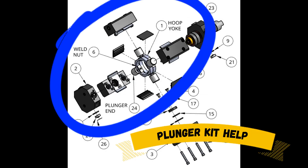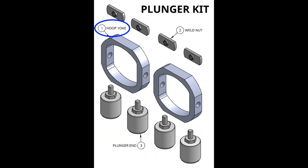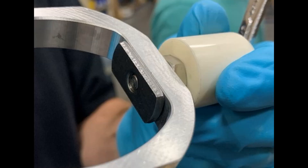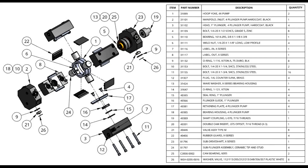Next, we have the plunger kit, and there are 3 parts in the plunger kit. We'll have 2 hoop yokes, 4 weld nuts, and 4 plunger ends. So each plunger will have 2 plunger ends, 2 weld nuts, and a hoop yoke. You should be receiving 2 fully constructed plungers in your kit, along with some grease.